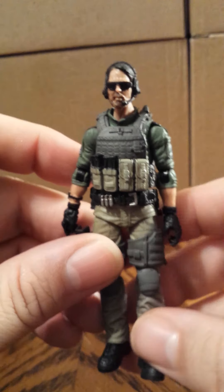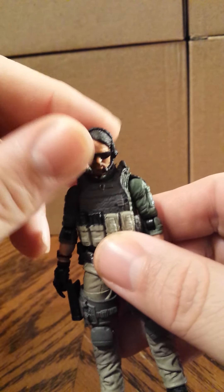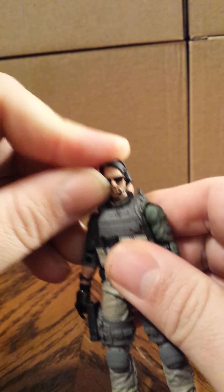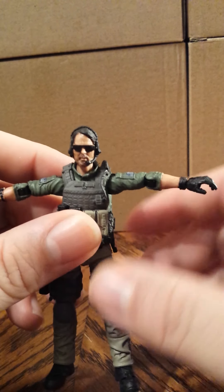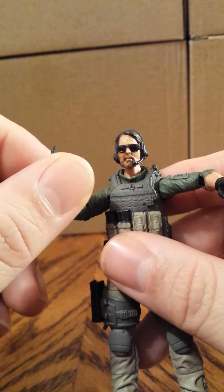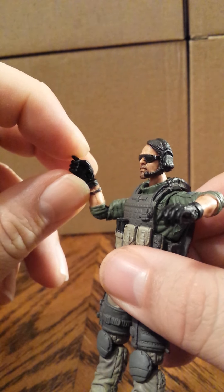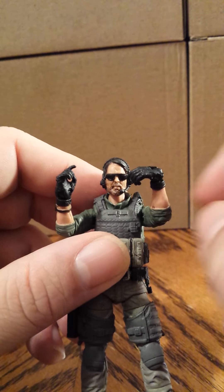I'll go through the articulation for one figure since they're all the same. The head is on a ball joint and spins 360 degrees. There's also a neck joint so you can push the head forward, and it simply pushes back down. You can swap off the heads — since these are unnamed characters, you can call them whatever you want. Ball joint shoulders, bendable elbows on both sides, and the hands spin all the way around. The hand also goes up and down on the wrist, and in and out.